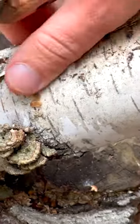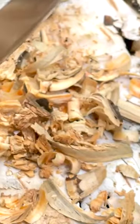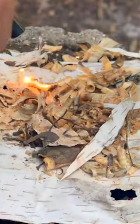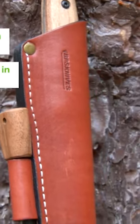This is a true Scandi grind that delivers exceptional edge retention and effortless wood carving. Its well-balanced design makes it a joy to wield, whether you're chopping firewood or carving intricate camp crafts. But the heart blade is more than just a cutting machine — it's a visual masterpiece.